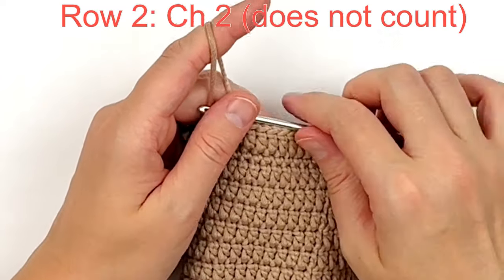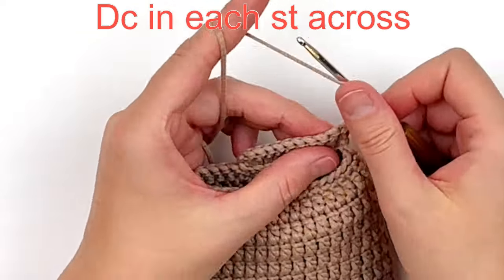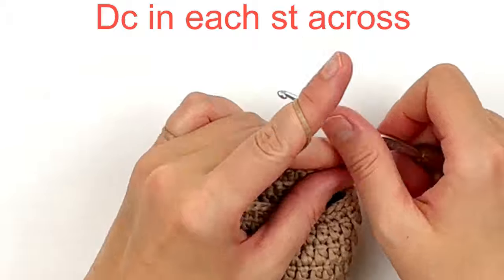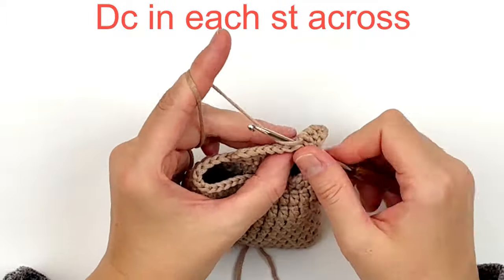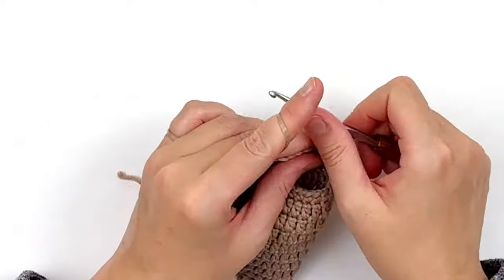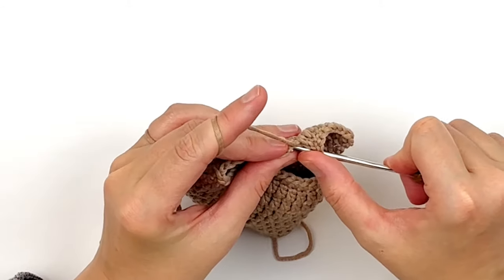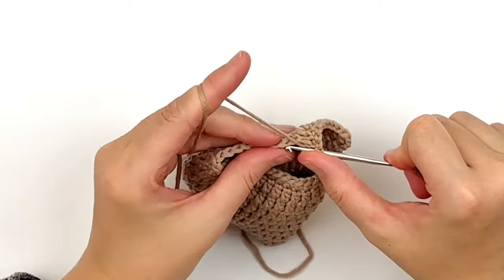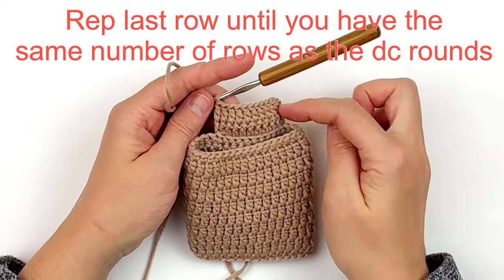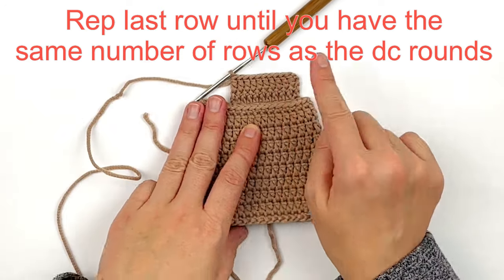Chain two and turn. Double crochet in every stitch across — the beginning chain two does not count as a stitch. You should have 10 double crochet, or however many you needed to be wide enough to hold the gift card. Repeat that last row until you have the same number of rows as you do double crochet rounds — so if you have about eight rounds of doubles, you need eight rows of doubles for the pocket.